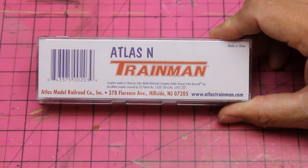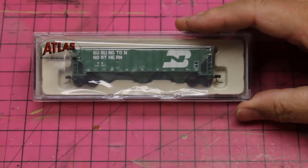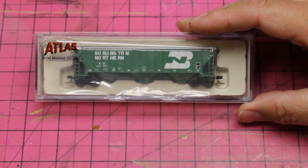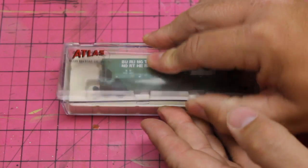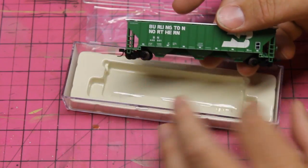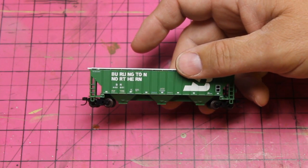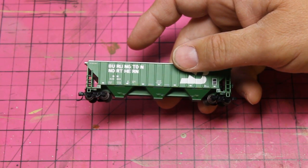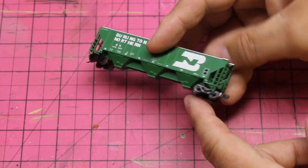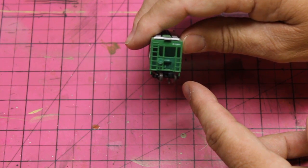Several years ago, when Atlas came out with their N-Scale Trainman line, I bought several pieces of this rolling stock specifically to try some new weathering techniques. The Trainman line is an economy line — the details on these cars are not quite as fine as on some of Atlas's better lines, but they are great rolling stock to practice super detailing, upgrading, and weathering. This is the last one of those cars I still have on hand, so I'm going to use it to show you some weathering techniques today.